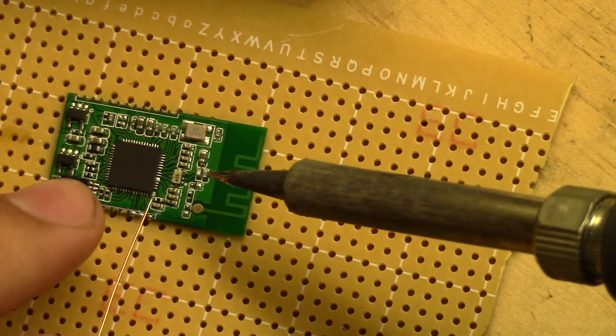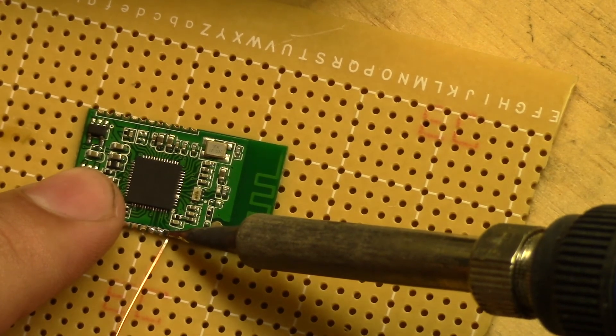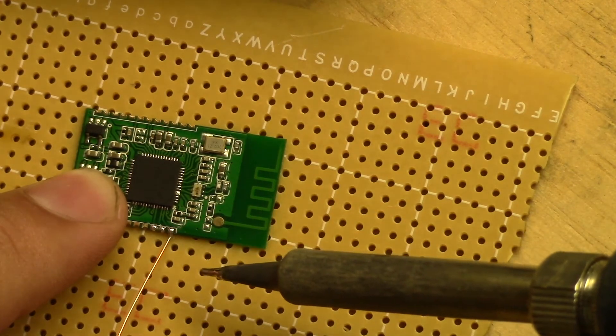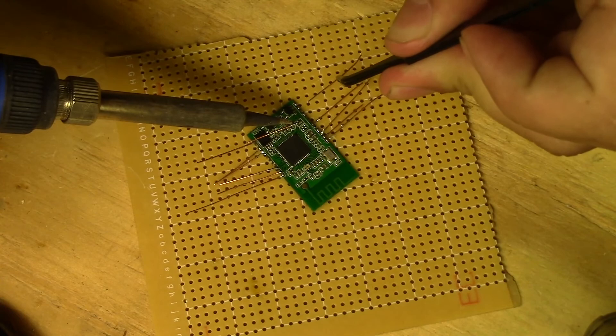I'll be using some very thin copper wire to make very crude legs to adapt the surface mount package to a through-hole package. This way I can get some legs to solder to instead of having to worry about soldering directly to the surface mount pads, which would be a lot harder.